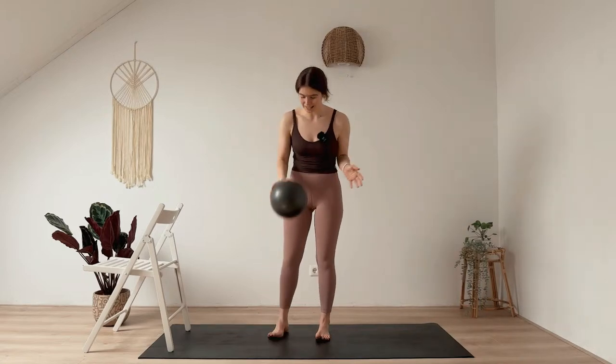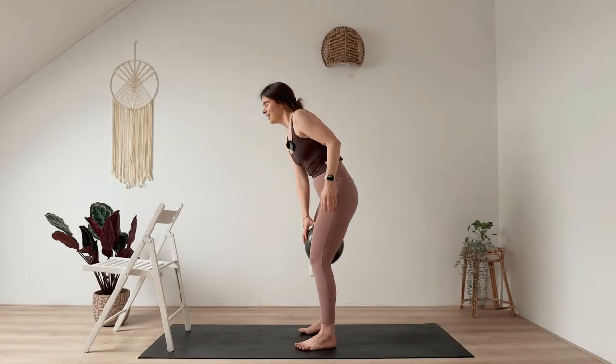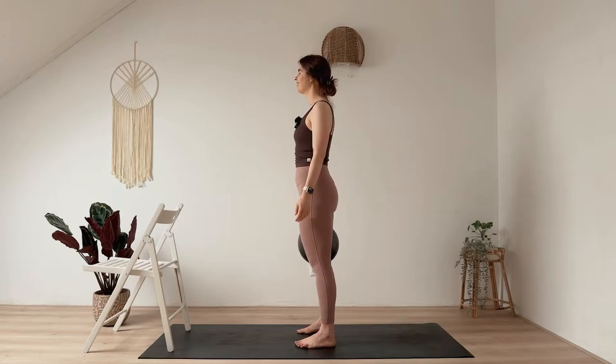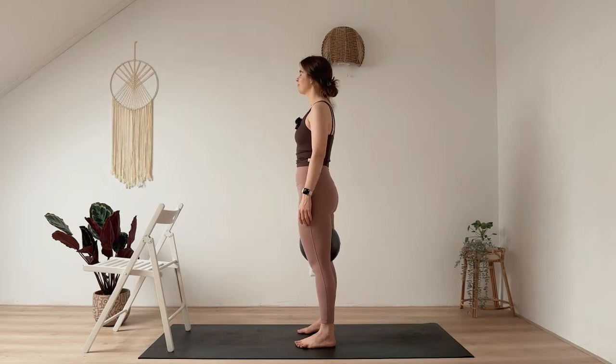When you're ready, place the ball between your thighs and take a moment to breathe here. Stand tall, relax your shoulders, your jaw — maybe close your eyes and just breathe.